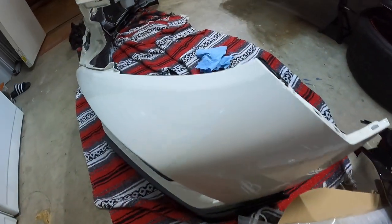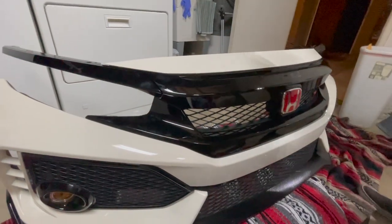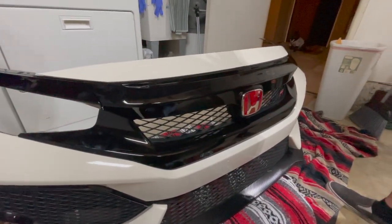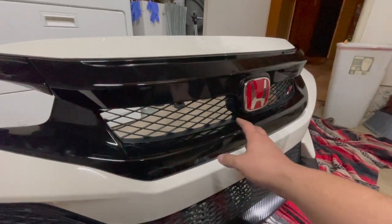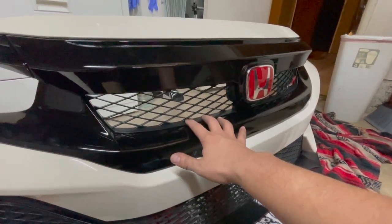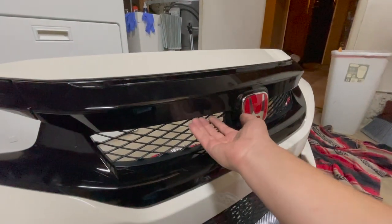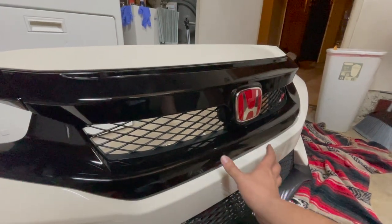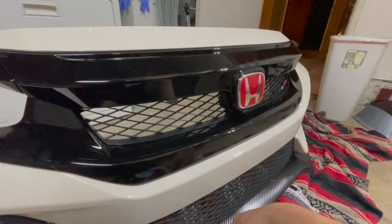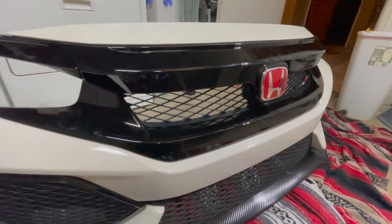Now we're going to install the grille back onto the bumper and get going with the oil cooler installation. We've finished up the installation of the 2020 grille — I know it's grimy with fingerprints, but once we're done we'll give it a wipe down. This opening is a lot bigger compared to the 2017 to 2019 editions, which gives a lot more airflow. We do unfortunately lose the little grille hole that was up here, but this will help give more air into the condenser and radiator behind it. The smaller emblem on the grille looks a lot cleaner to me.